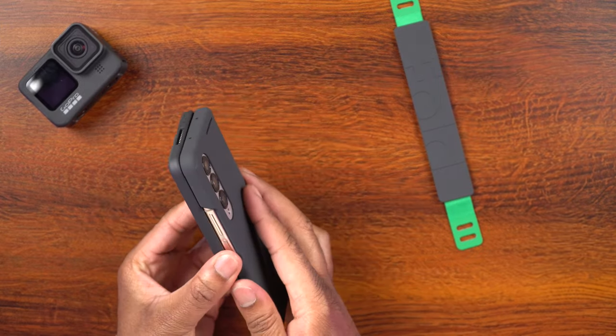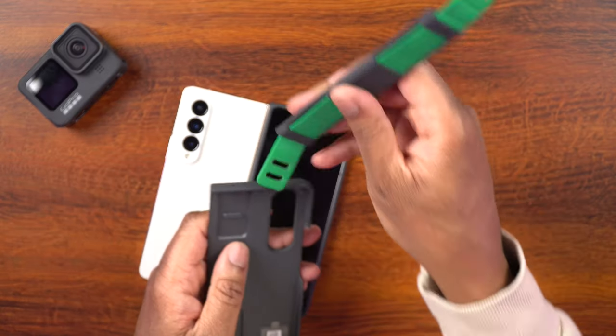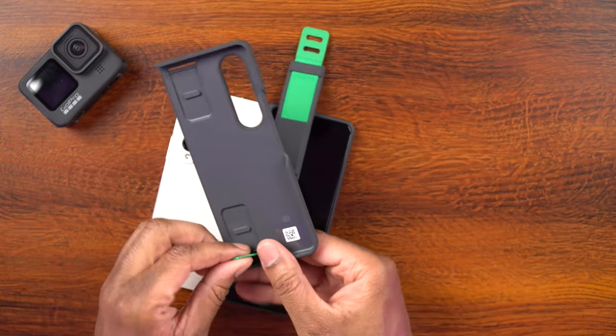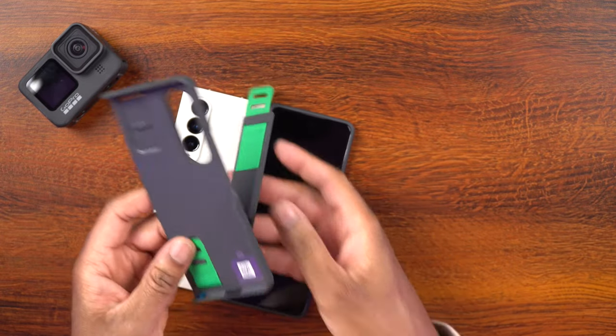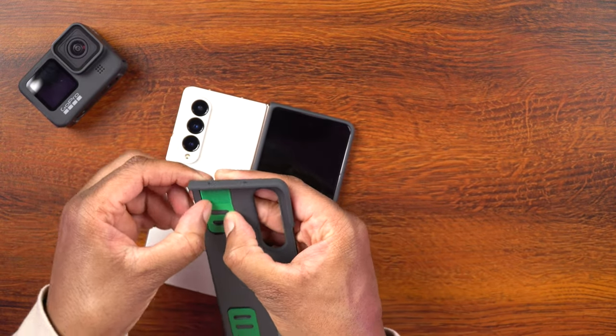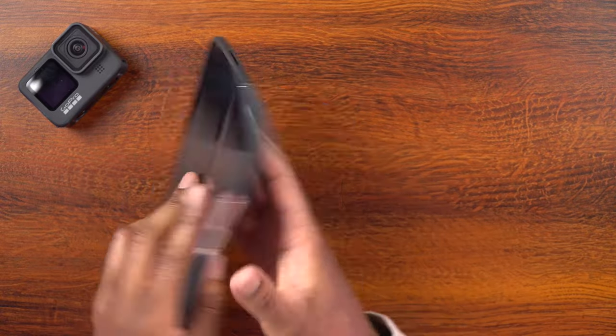Let me go ahead and show you this - it's not necessarily for everyone, but it is something that I think is going to work nicely for me. Let me take the back off, put the grip back on - slide that through there, snap it back in, put this one back through here again, snap that back in as well - you can hear it snap into place. Now I'll put that back on the phone. This is what I think is going to be cool.